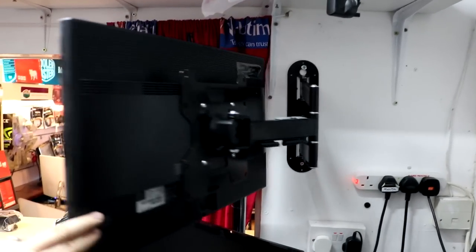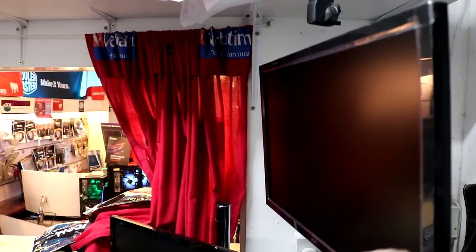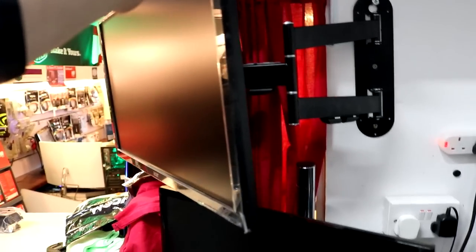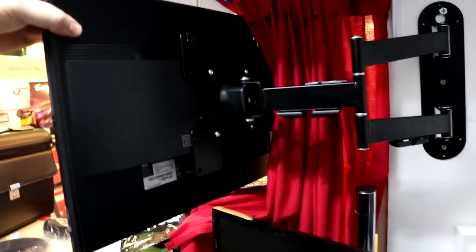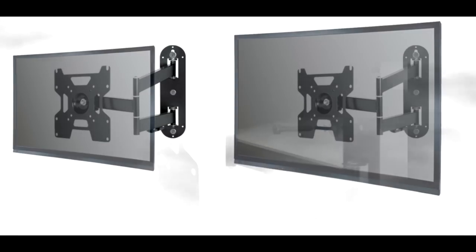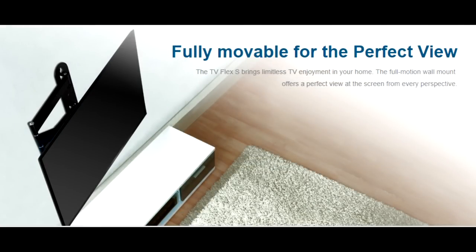The installation of the Flex S was very simple. The instructions were easy to follow and the hardware included was of very good quality. I would, however, have liked to have seen the screws labeled A, B, C on the packages like they were in the instructions. But if you study the instructions a little bit, you really won't have any trouble. The mount, once it's on the wall, feels very secure. It's also nice that while mounting to the wall, you can put one screw in, place the mount over it, and continue to tighten it — which saves time if it's just you doing the installation.